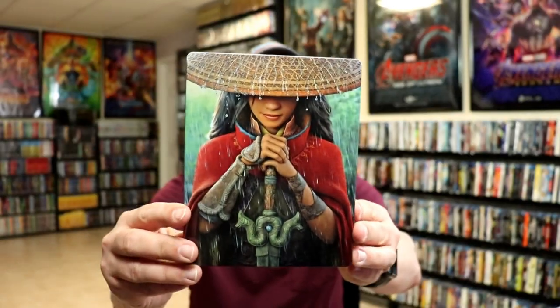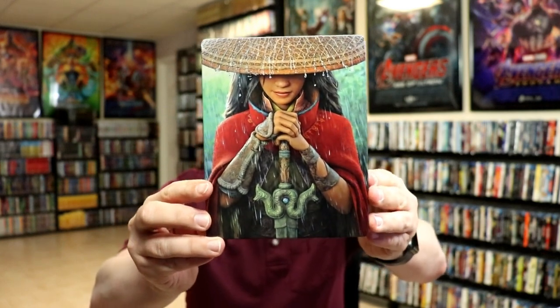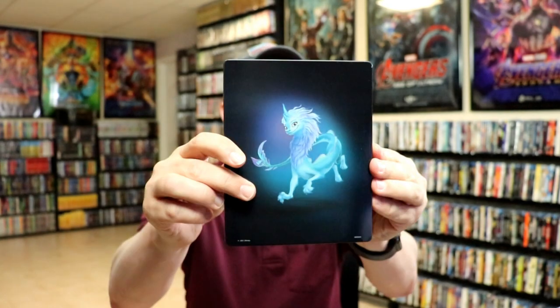I'm going to go ahead and remove this from the wrapper and we can take a closer look at this steelbook. Okay, we have the wrapper off and the J-card removed. Here's the front of the steelbook — really nice looking image. There's no embossing or debossing. And here's the back.